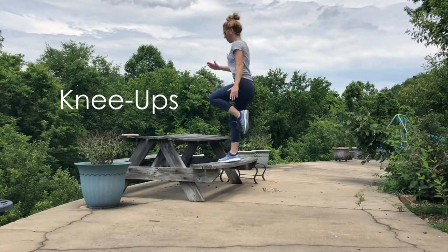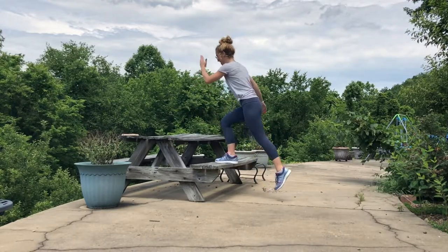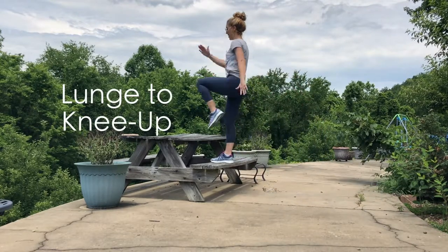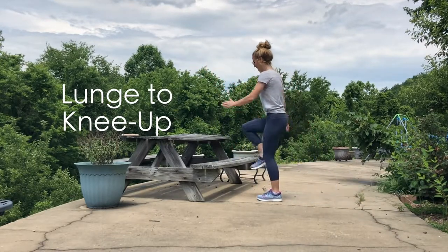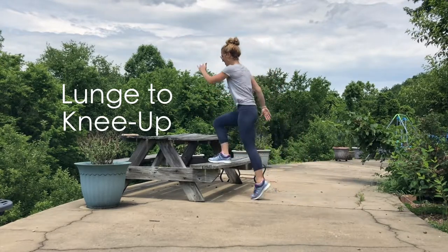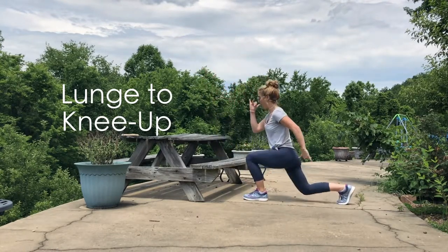Our next move is a knee up step. Step the right leg behind into a lunge, step up, bring the left knee to the chest, then back into the lunge — right knee, step it up, lunge. Lift that knee and swing those arms — that'll get that heart rate up a little bit higher.